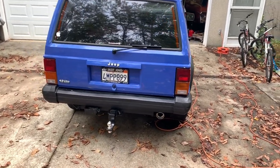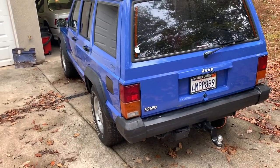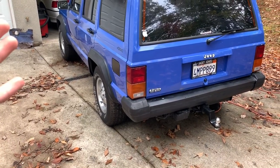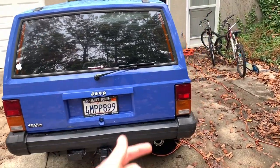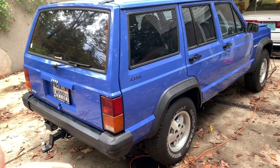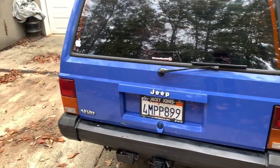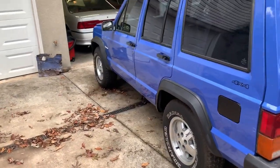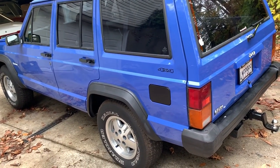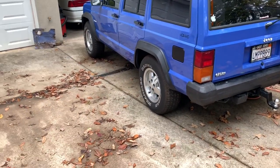This is part four of the Jeep Cherokee rebuild project. This is a 1996 Jeep Cherokee XJ that we got off a Facebook yard sale group for $700. It's actually an SE, the base model, which originally retailed around $17,000. Mine came with power windows and power locks, which is interesting for a base model.